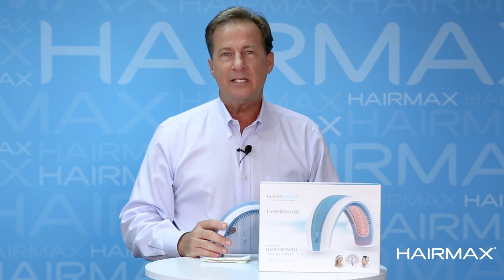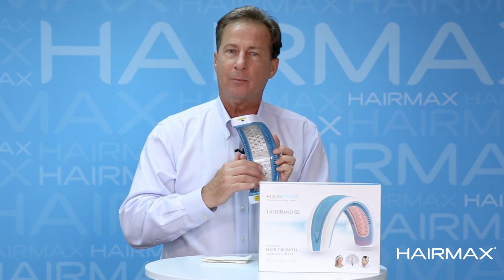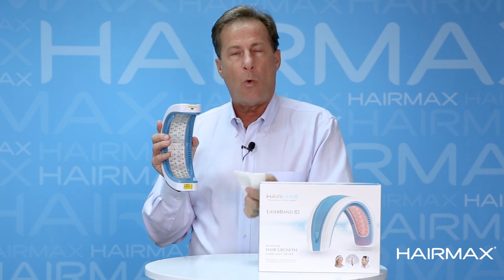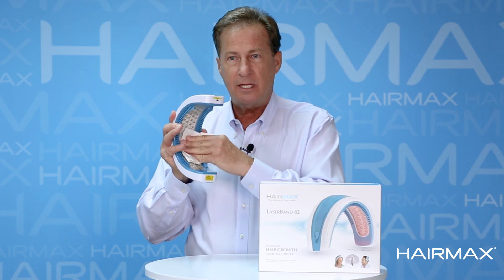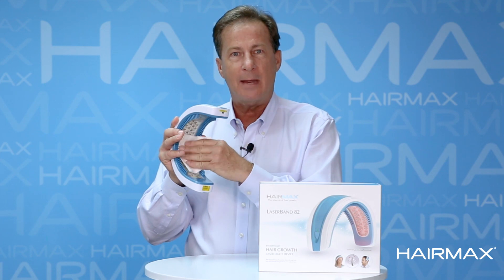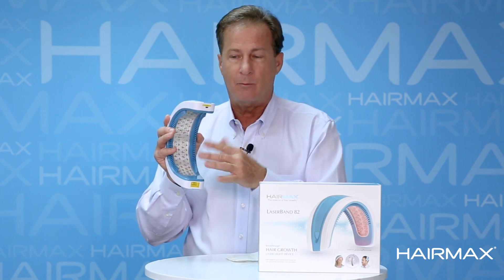Keep in mind it's important to keep your LaserBand clean. You don't want any hair oils or styling products to build up on the window. To clean it, just take a warm, damp cloth without any detergents or solvents and wipe that window clean on a regular basis to make sure you're getting rid of any hair oils or styling products that may block and hinder the light coming from the window.